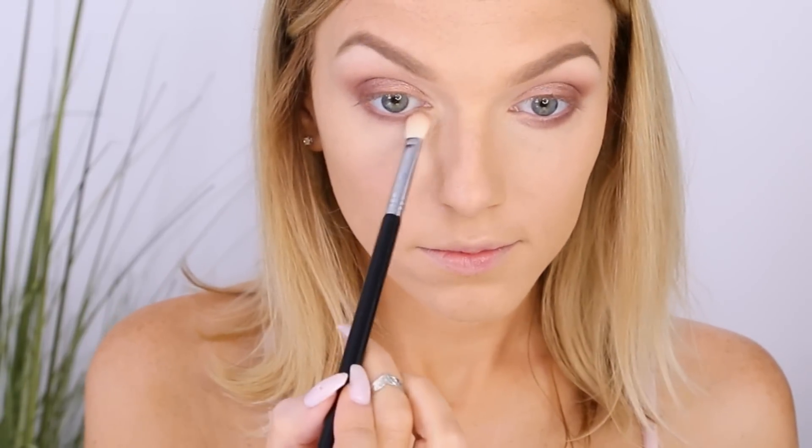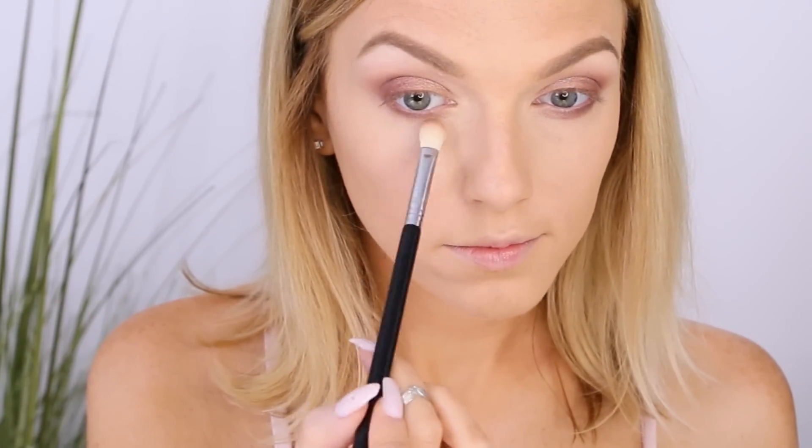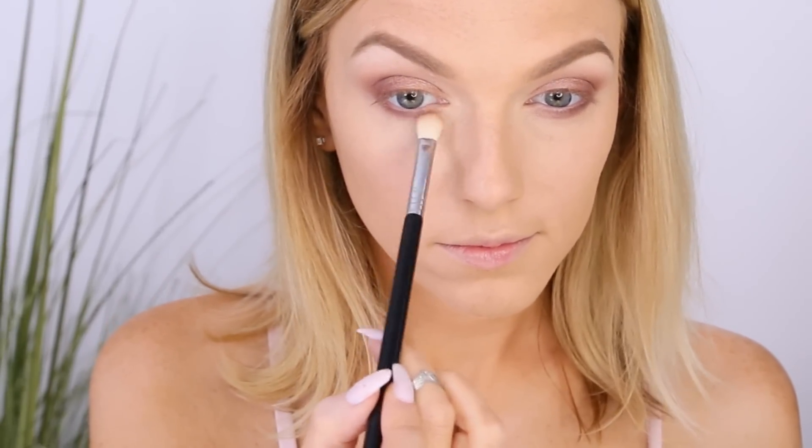For the lower lash line, I use Beauty Marked also by Anastasia Beverly Hills, applying it all along the lower lash line with a short shader brush to round out my eye. I trace a line, blend it out with the same brush, trace another line, blend it out again, and then go back with a big crease brush and that same Red Earth color to go over the lower lash line once more to soften it.